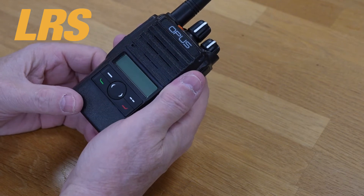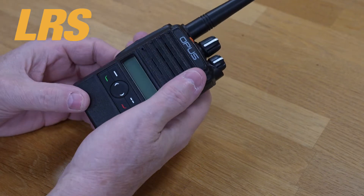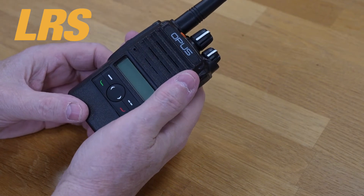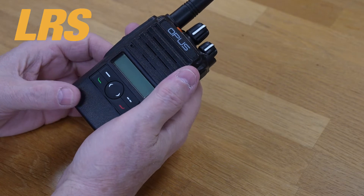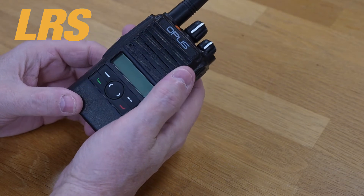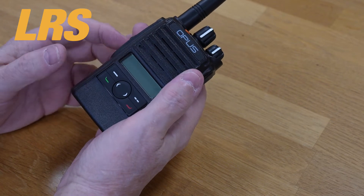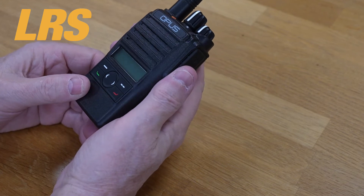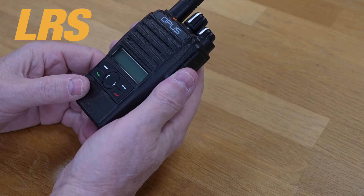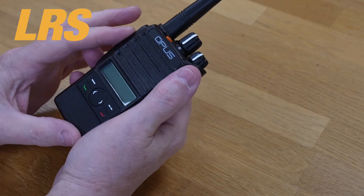These quality plastics are produced to high tolerances resulting in a radio that's IP65 rated against dust and water ingress, built to survive the rigors of everyday use in a wide variety of harsh environments. Operationally, LRS UK has control over many of the device settings and features. We can tailor each device to meet your precise requirements, setting up your users and talk groups, and even customizing radio announcements, tones, and messages.